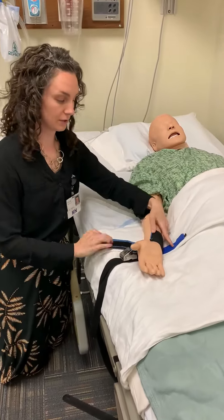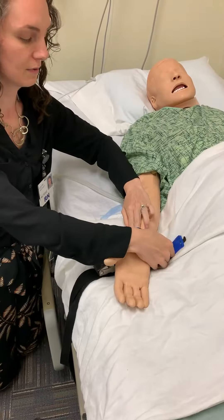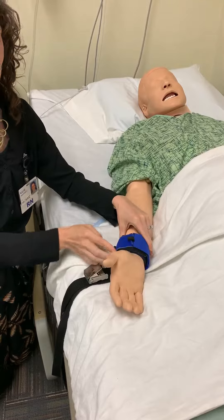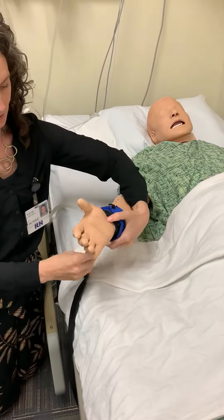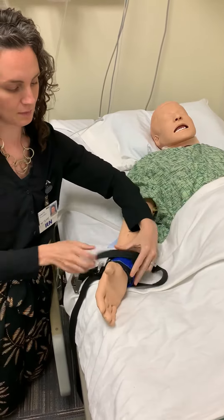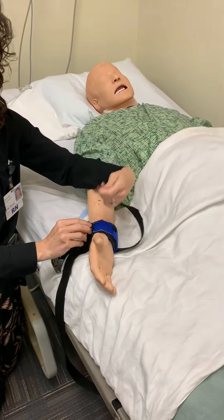From there, you just match up the colors. So black Velcro to black Velcro, blue Velcro to blue Velcro. Make sure you can get a couple of fingers in here so that you have good circulation. Then there is a skinny strap here that goes across the top, and you're going to thread this through both and then back through one.